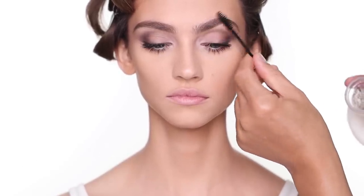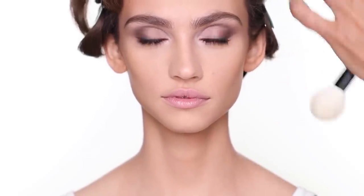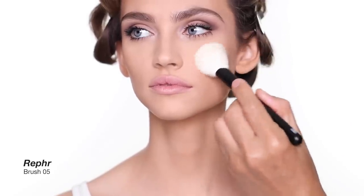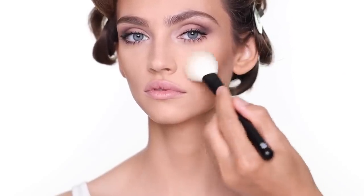For setting the eyebrow, I'm going to use the brow styling wax from Anastasia. For blush, I'm going to use a shade that's almost like a bronzer with a hint of color — not too much color on the cheek. It's the color called 'She's Seductive' from Patrick Ta Beauty — he's a makeup influencer in Los Angeles. I apply it mainly on the upper cheek area. I like this color because it's subtle — it doesn't give you a lot of pink or peach, just a little more skin-tone-like enhancement.